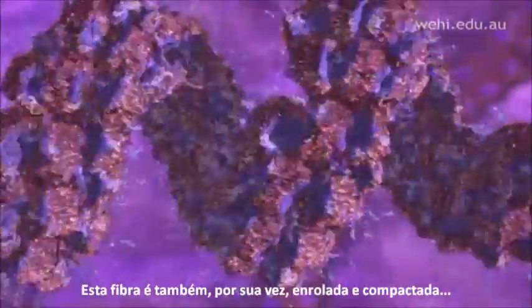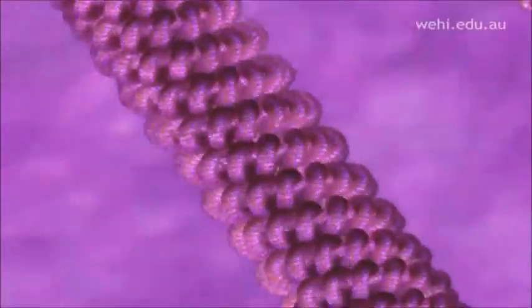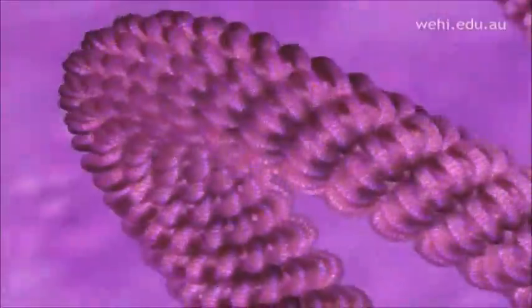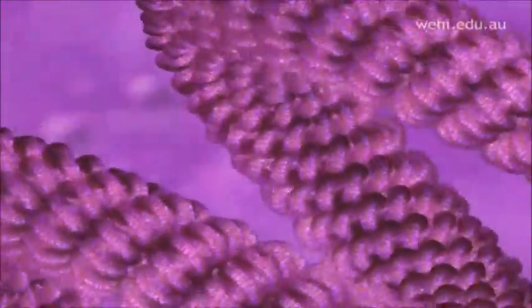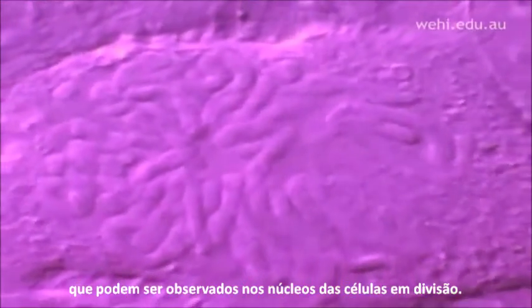This fiber is then looped and coiled yet again, leading finally to the familiar shapes known as chromosomes, which can be seen in the nucleus of dividing cells.